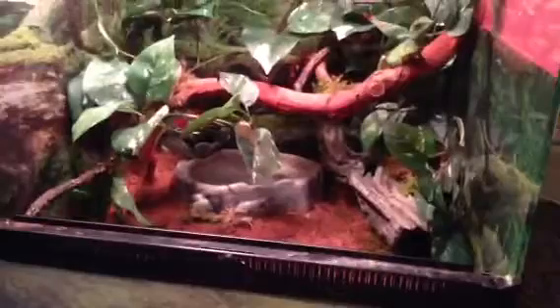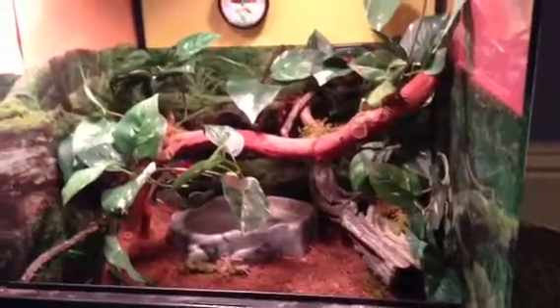And a humidity thing and another humidity thing. So that's basically our video. It was kind of short and kind of boring, but you still got to see him in shed and you can see his green.